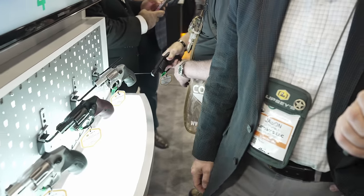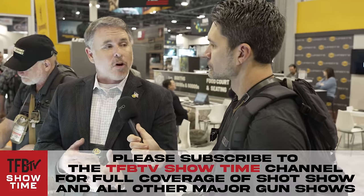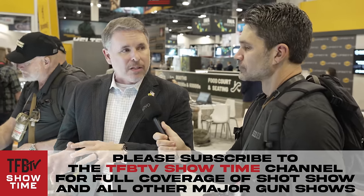The 32 H&R Magnum has been around since the 1980s. It was really a parent case of the 327 Federal — the 327 Federal Magnum is basically an elongated 32 H&R Magnum. It's ideal in an airweight gun because it runs an 85 grain bullet at 950 to 1,000 feet per second. You get that velocity and expansion but without all the extra recoil. You can also shoot 32 Smith & Wesson Long through it, so for someone super recoil-sensitive it's like shooting a rimfire but with centerfire reliability.